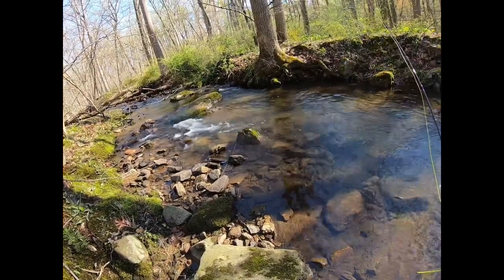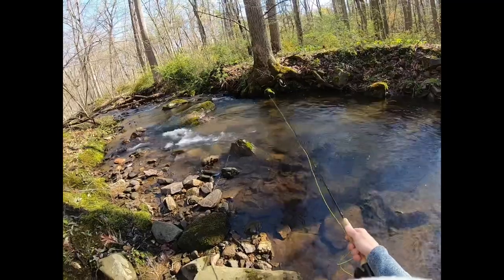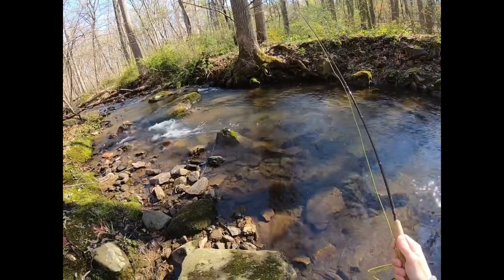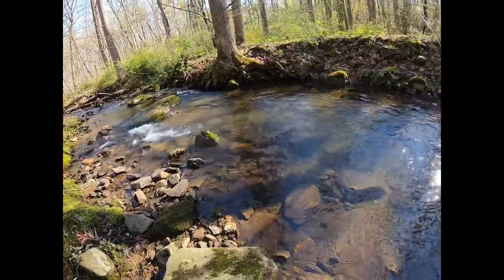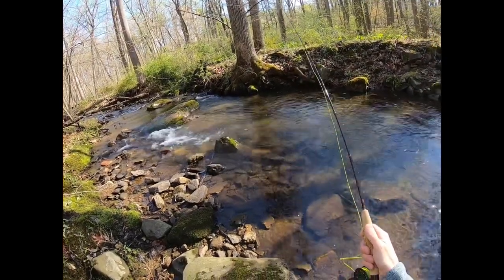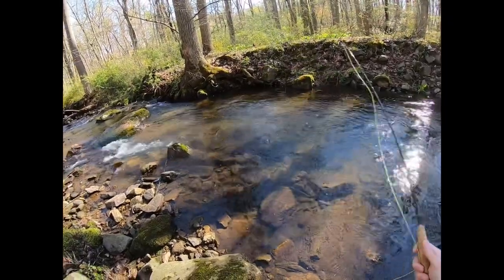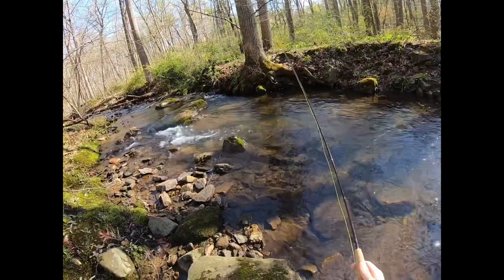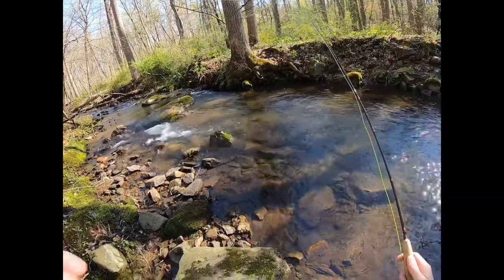I know a lot of guys aren't into this type of fishing, but for me it's really relaxing, it's really nice. You can explore new areas, catch tons of fish if you find the right brook, and it's a lot of fun. Maybe you pull a 10 to 14 incher — that's pretty big. But who knows with this brook; it's my first day ever fishing here. So who knows?